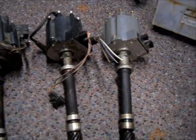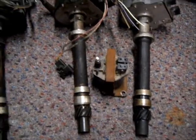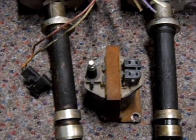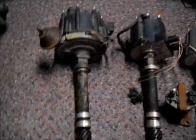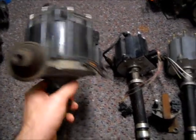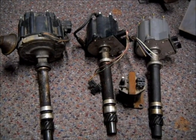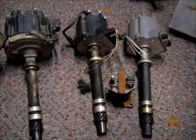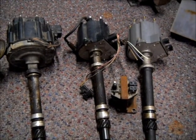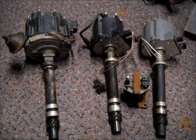These two TBI distributors need an external coil to run, and that external coil looks a little something like that — zoom in on that there and take a look. The HEI right here has a coil built into the cap and has the vacuum advance canister on it. I'm going to test the throttle body distributors first, and then the HEI will be in a different video. Let me get everything set up and I'll be right back.